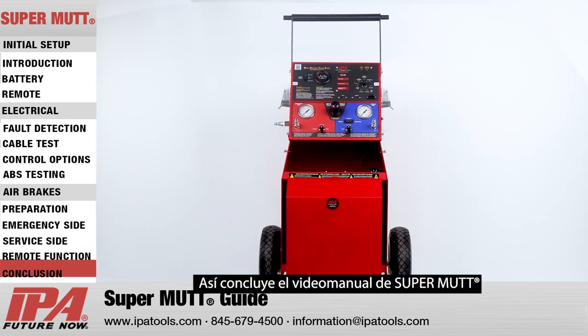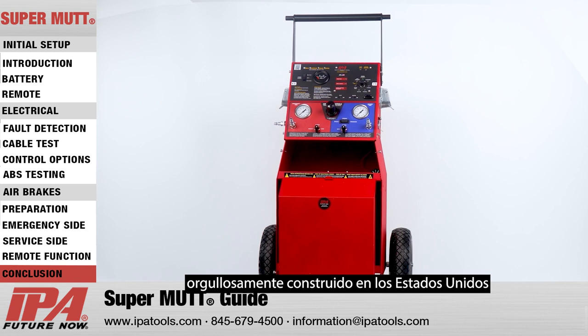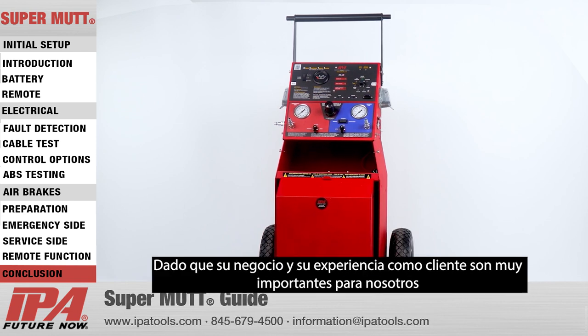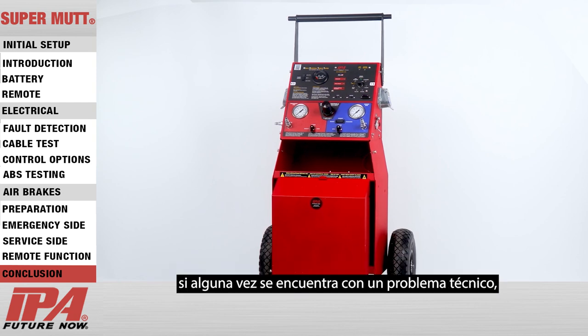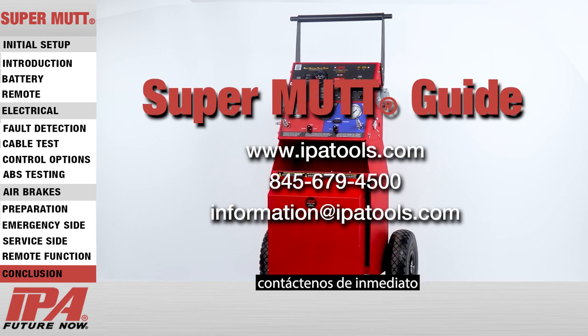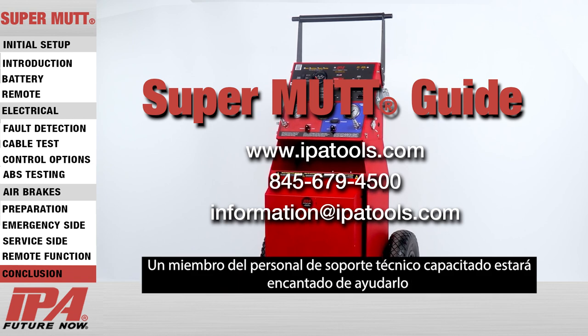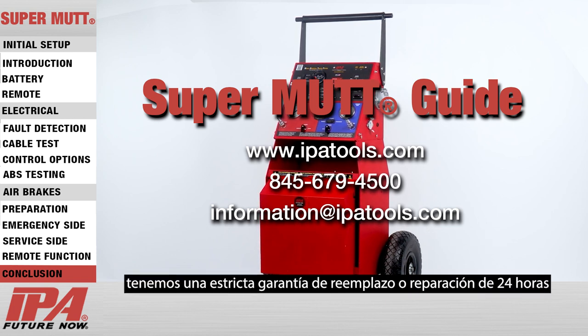This concludes the SuperMUT video manual. We thank you sincerely for purchasing a SuperMUT trailer tester, proudly built in the USA. Since your business and customer experience are very important to us, if you ever run into a technical issue, please contact us immediately. A trained technical support staff member will be glad to assist you, and in the event of a warranty issue, we have a strict 24-hour repair-replace guarantee.